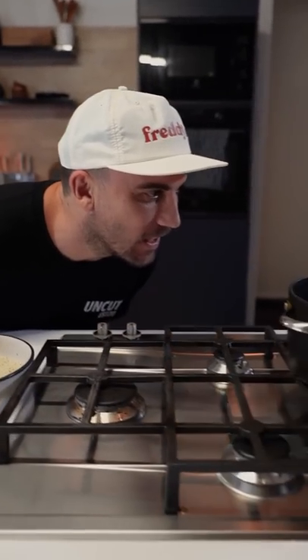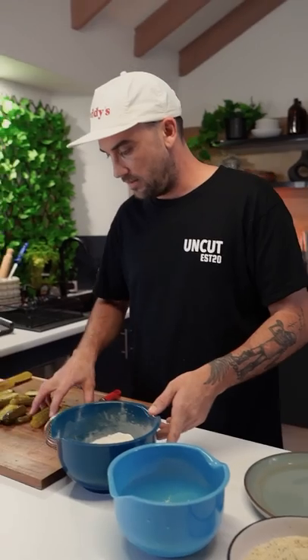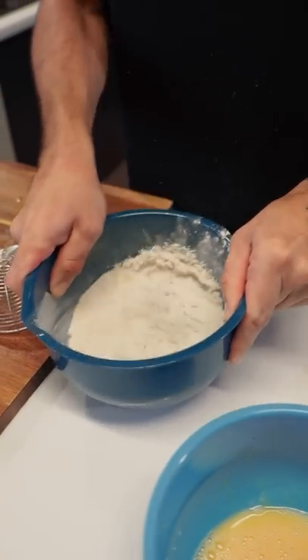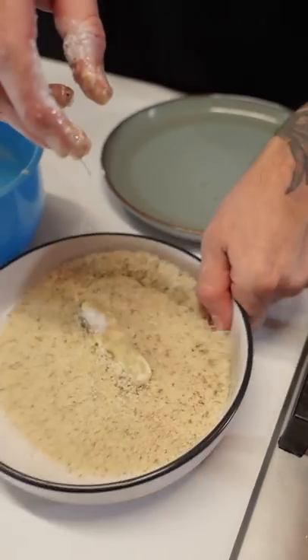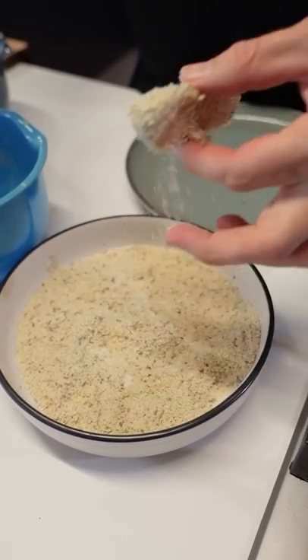Alright, so I want to put these all in at the same time because there aren't many of them. Chuck them into the flour, give a shake — one hand guys. Then into the egg — nice and coated. Then into the breadcrumb mix — get on there. Repeat that process for all of them.